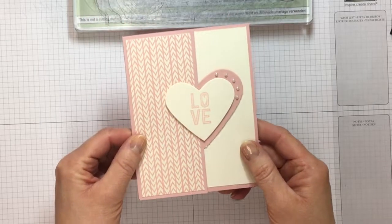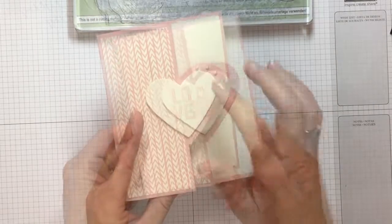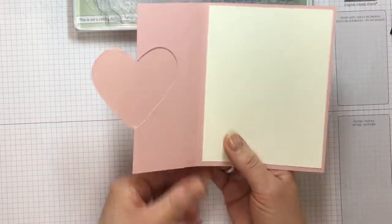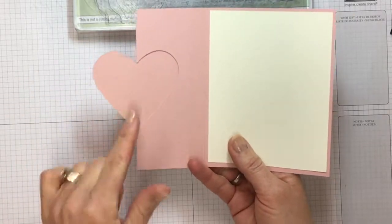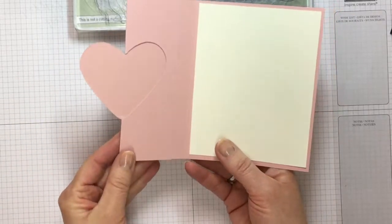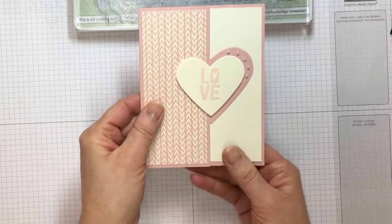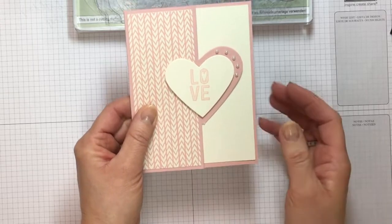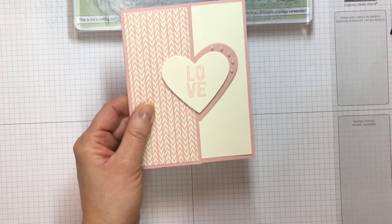Today I want to share a super quick Valentine's Day card with you. It's one that has a cut out but only half of the framelit is cut out. So if I turn this over you can see the heart cut out from the rest of the cardstock, folded back on itself. I'm going to show you how to do that using your Big Shot so that you can take pretty much any shape and achieve the same kind of effect.